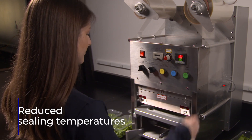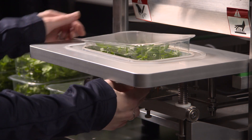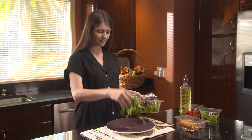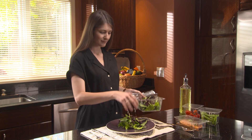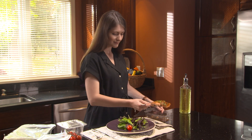ReSeal seals to APET at lower temperatures than competitor lidding designs, increasing potential line productivity. ReSeal opens from the flange of the tray rather than a ribbon of film around the edge, allowing the customer easier access to the product inside the container.